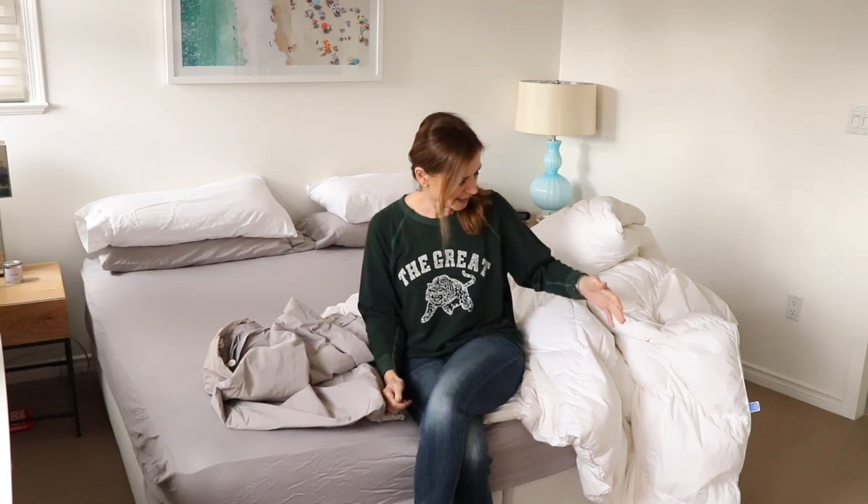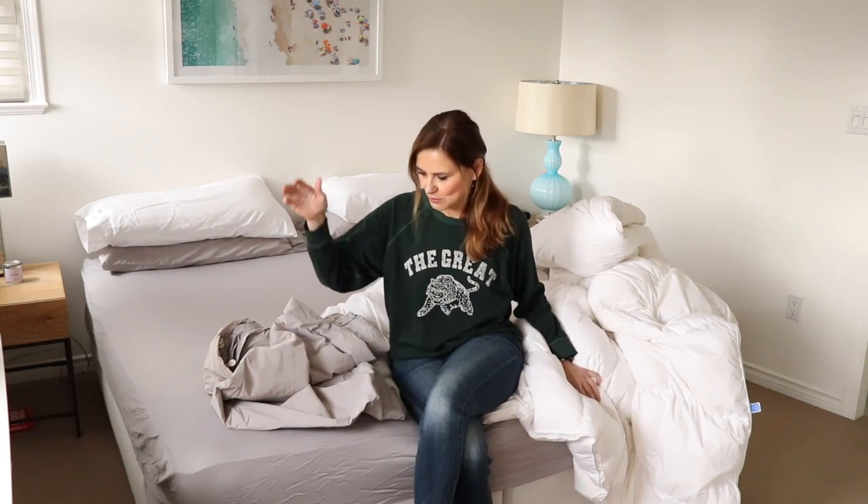On today's episode of fun things you can do when you're stuck at home, I am going to do my least favorite thing — well, one of them — and that is putting the duvet into the duvet cover. I'm going to try the burrito method that I've seen online to see how well it works.